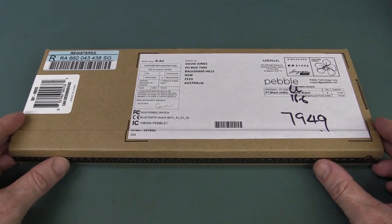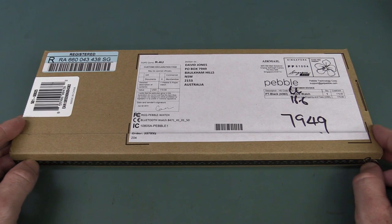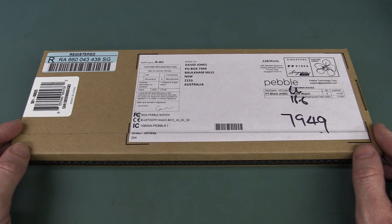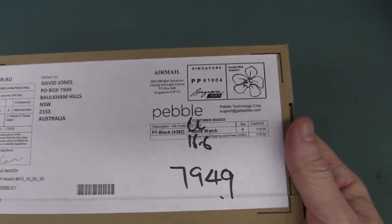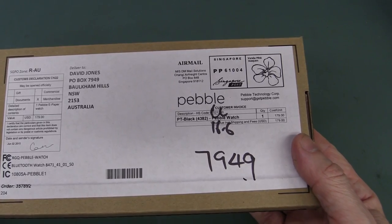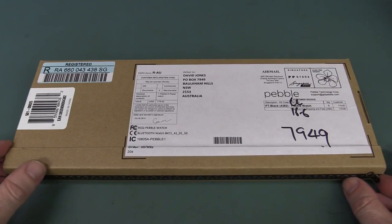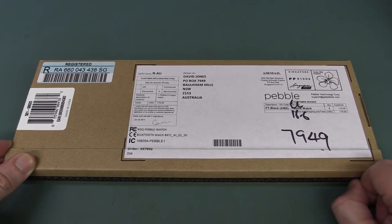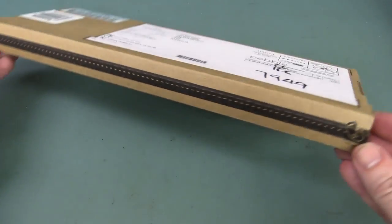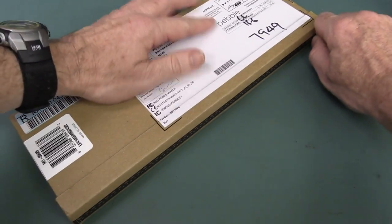So this is the third generation Pebble watch. They've sold more than a million units since they originally did the Kickstarter campaign. Fantastic. They sent it via Singapore Post and declared the value at $179 — Yankee dollars. I think I paid a bit more than that because I wasn't one of the super early backers. And they've got one of these nice little zip openings. It is, yes folks, made in China. Of course it is.